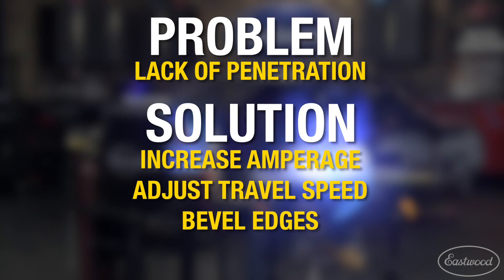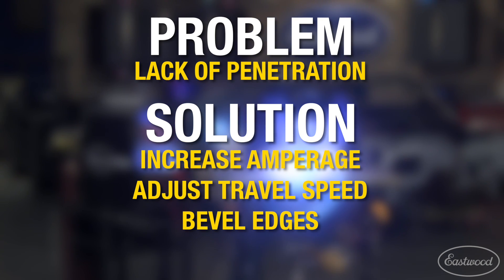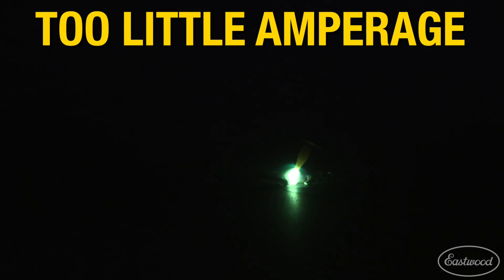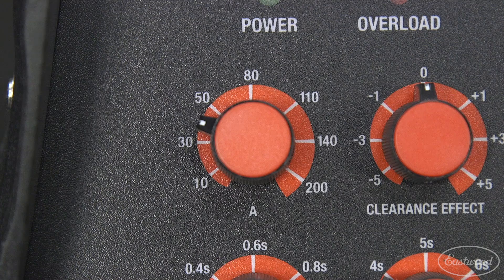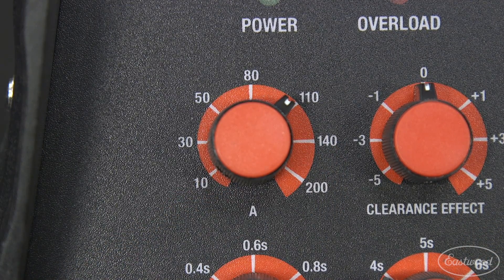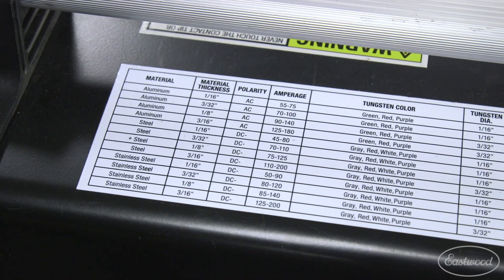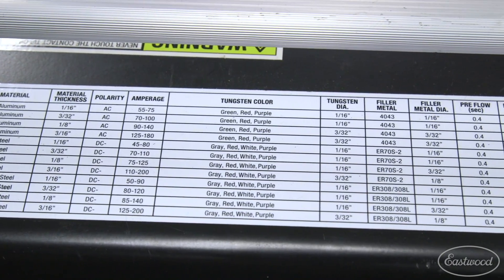Insufficient weld penetration can be dangerous and unsightly when welding. Minor changes in your settings or technique can solve this problem. These welds can be easily identified by a weld puddle that is mostly sitting on top of the metal and the weld seam can easily break apart. Increasing the amperage or heat of the weld will give you more penetration and better fusion of the metal. If you're unsure if your welder is rated to the thickness that you want to weld, check the chart on your machine.